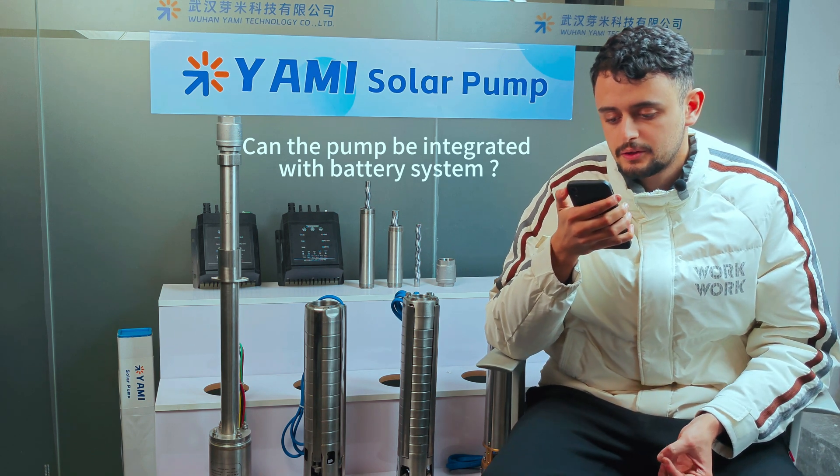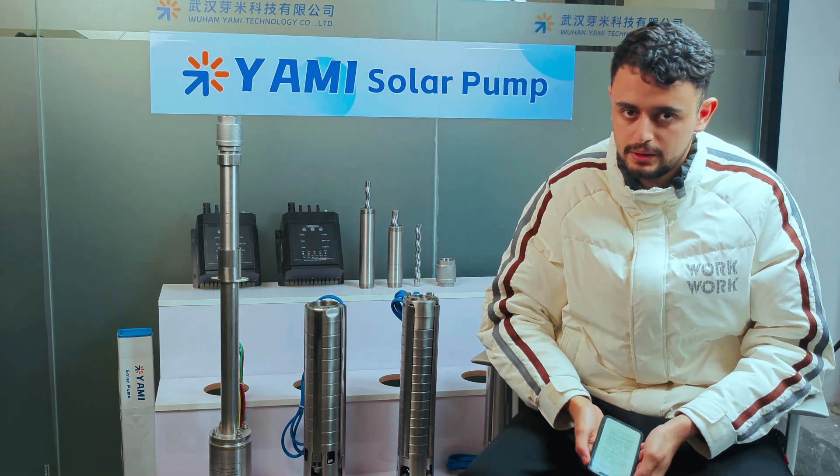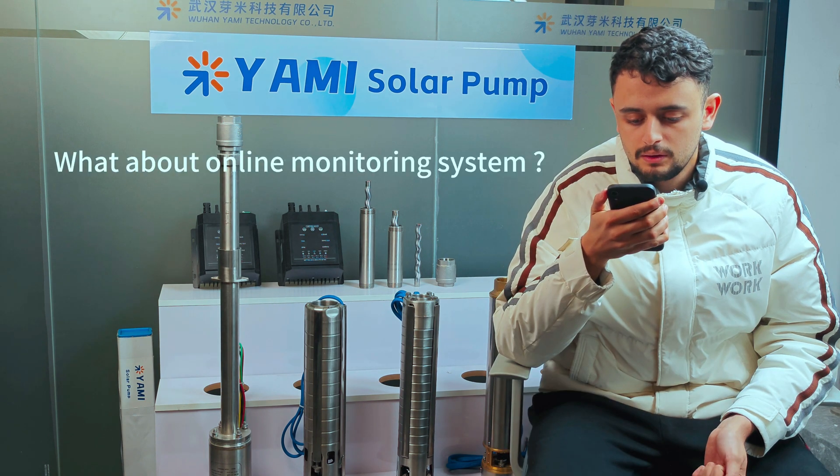Can this solar water pump be integrated with a battery system? Yes, Yami's submersible pumps can be integrated with a battery option to ensure a continuous supply of water during night time or even cloudy days.